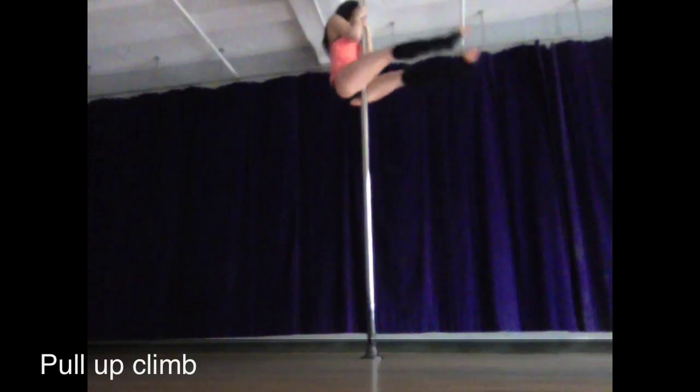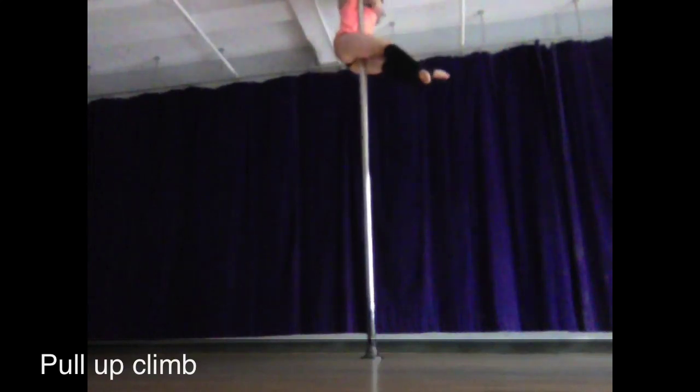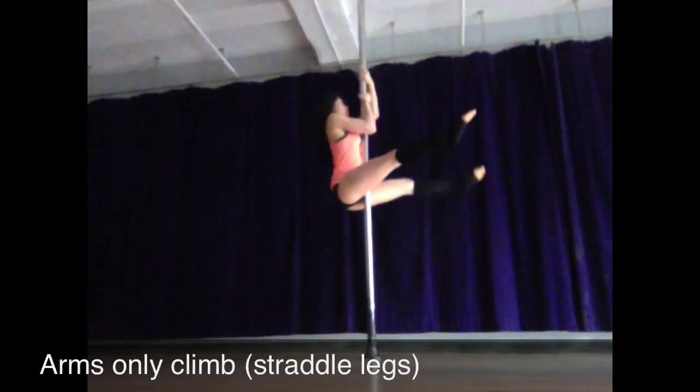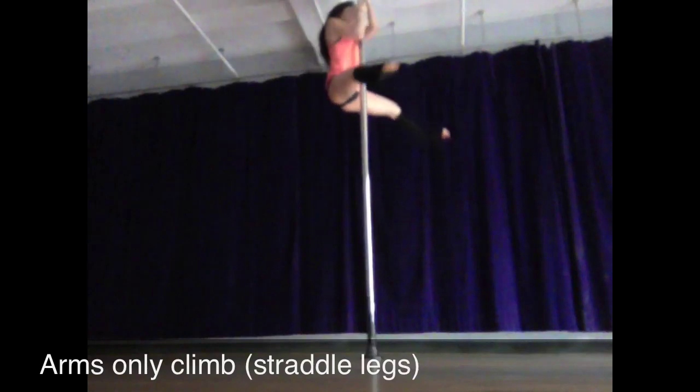A pull up climb isn't quite as hard as it looks. When you're first starting, don't reach up quite so high, and you're going to be able to use your bicep when your arm is more bent, which is really when it's strongest. Then you can work on arms only climb without using any legs on the pull.